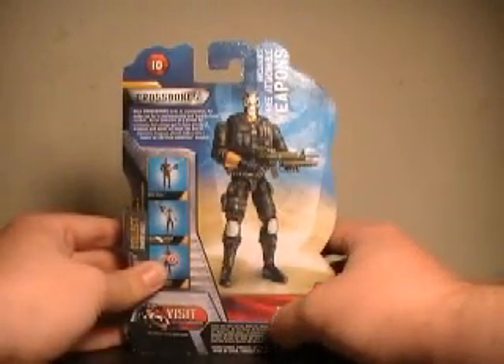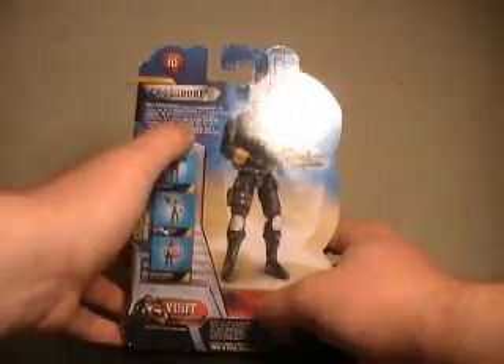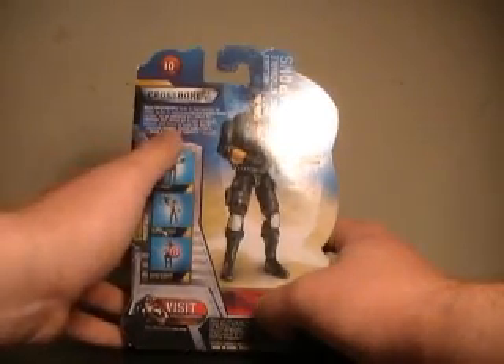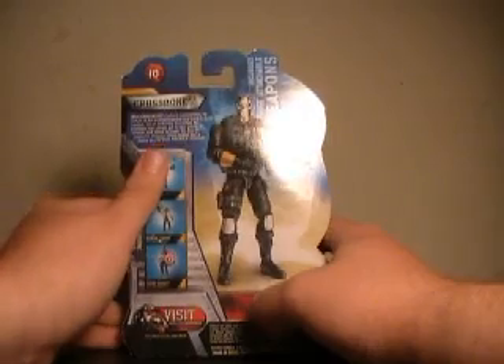On the back of the packaging it says: what Crossbones lacks in superpowers he makes up in marksmanship and hand-to-hand combat. As an instructor at a school for criminals, he's always got to have plenty of weapons and ammo on hand. His trio of explosive weapons almost makes him a match for Captain America himself.